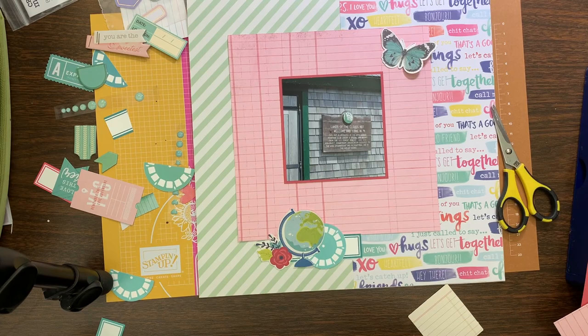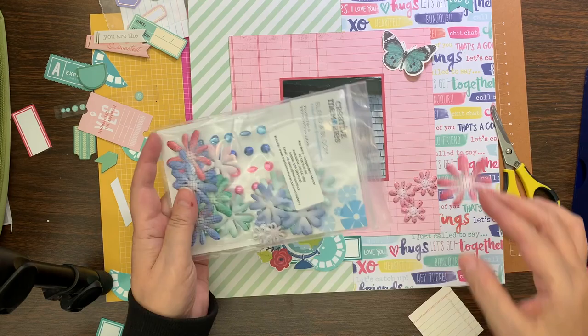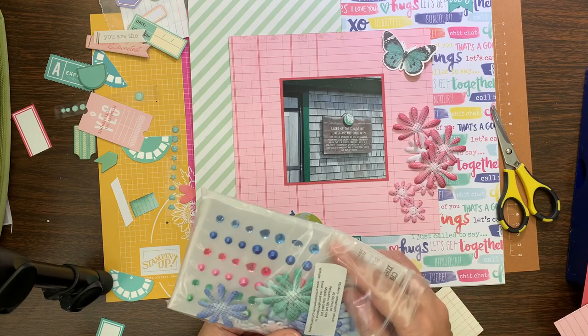They could get the layouts done during the downtime and feel like they had the best of both worlds — they could chat and join in, have quite a few laughs, and then during our downtime they would get the challenges completed.